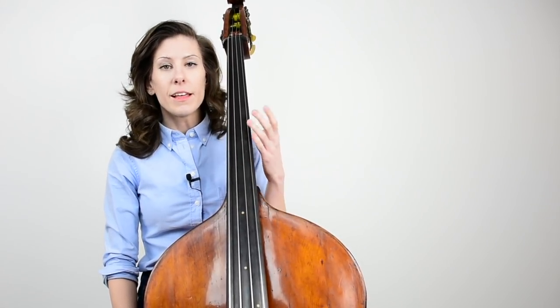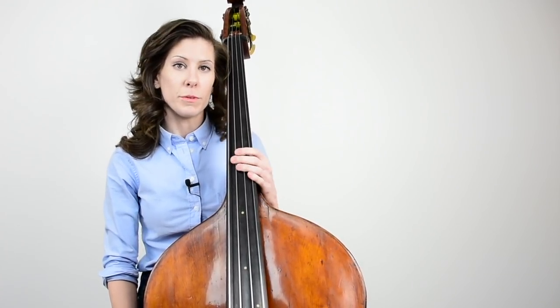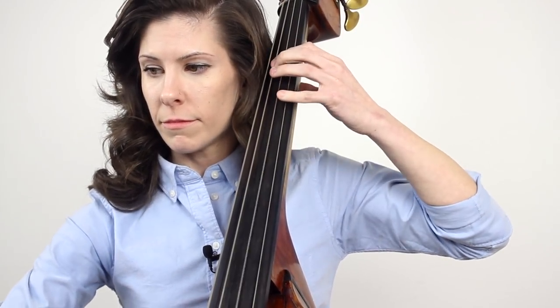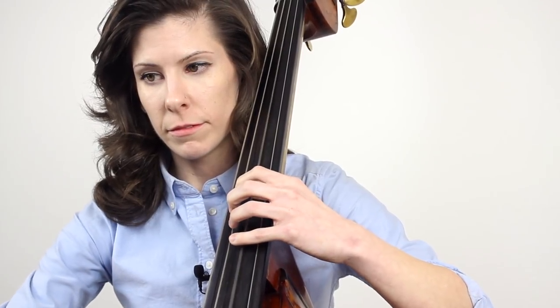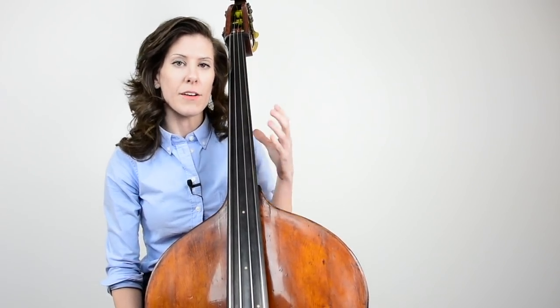One of my favorite things to do to teach this is to play a familiar melody. I love the hymn 'Come Thou Fount' — I think it's really lovely, and it also works in both first and fourth position. Here's what it looks like in first position, and I've included the music under this video. That same line can also be played up here in fourth position using the open D string. I played that with a pretty big break in between the two.